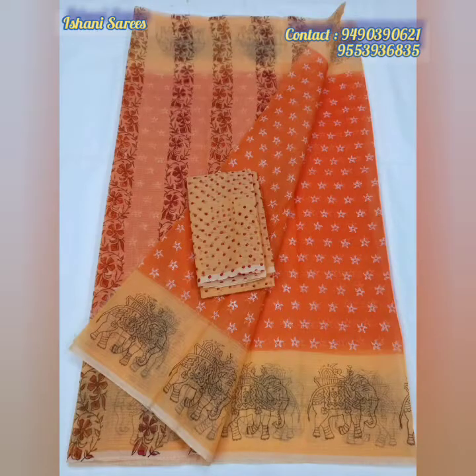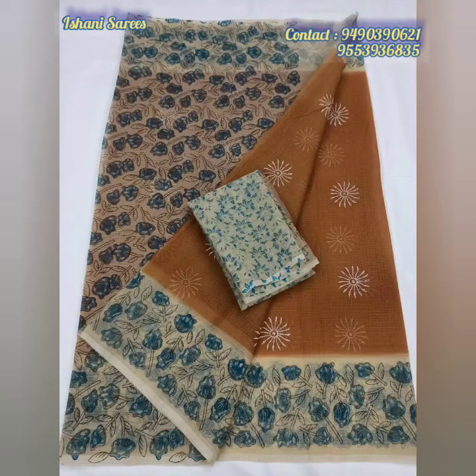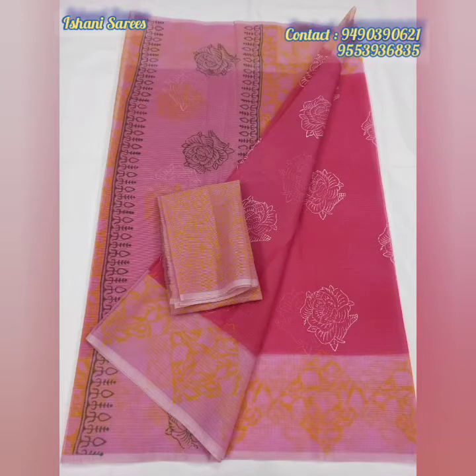In this collection, I am going to put a contrast blouse. The fabric is pure Kota Doria and the price is 700 rupees plus shipping.